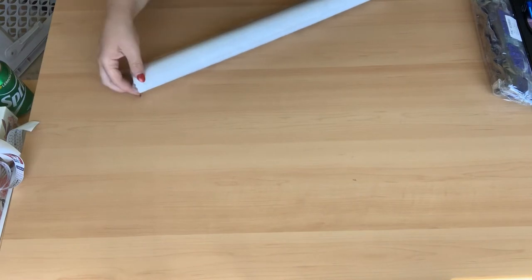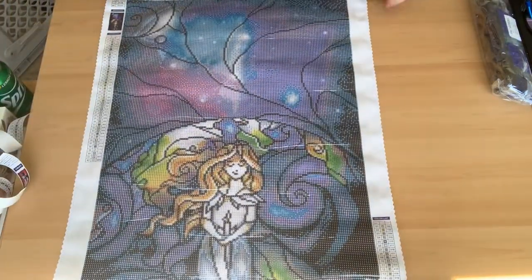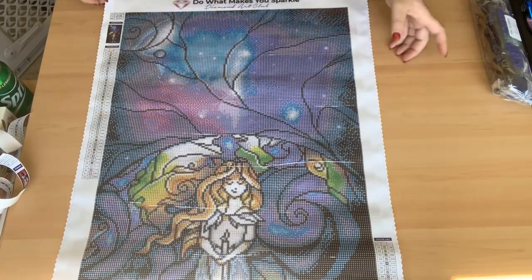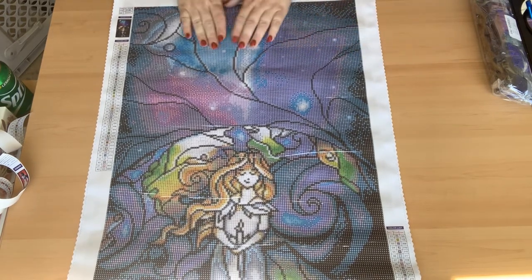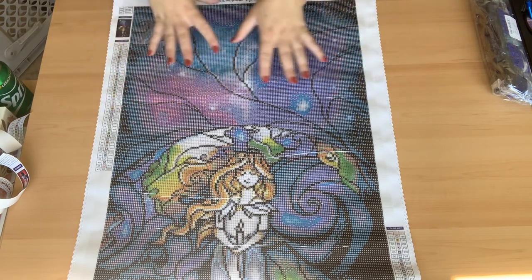I liked this one when I first saw it but wasn't fully convinced to get it until I saw people working on it — that's when I said 'I want that one.' Then my daughter really wanted it too, so I put it to the top of my list. It's so pretty! This one is called 'Little Light of Mine.' I love the coloring, especially up here with the blues, purples, and teals all mixed together.